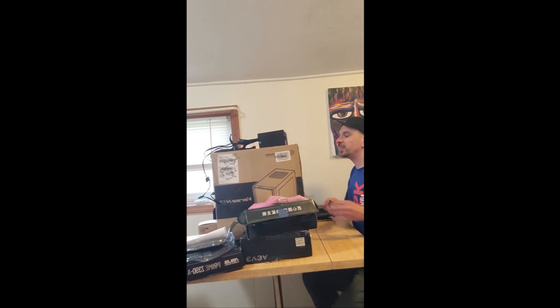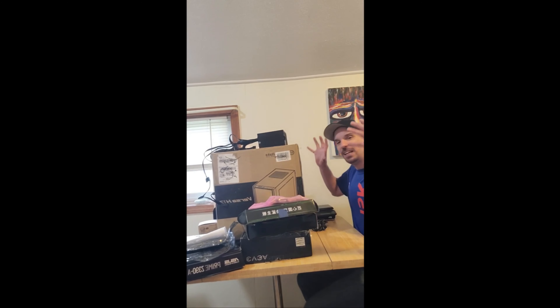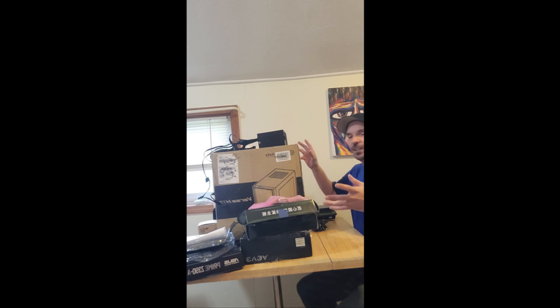Hey everybody, it's Marks from Rick Mazdax from 5, and today we have a whole bunch of stuff that needs to get turned into gaming PCs. Stay tuned.